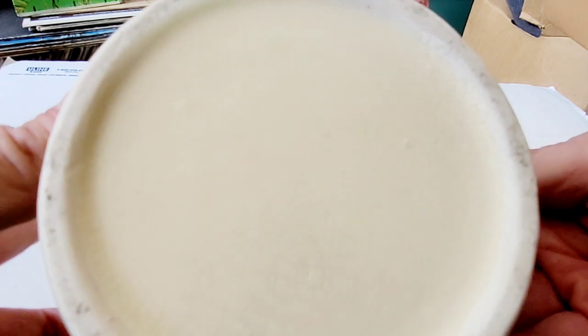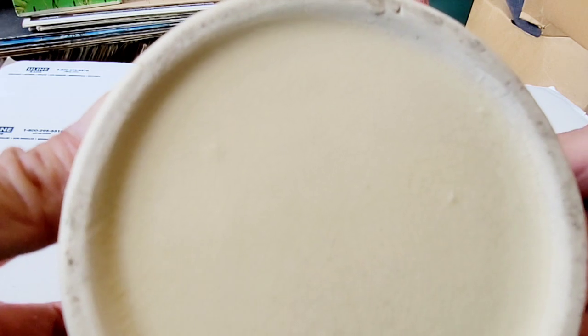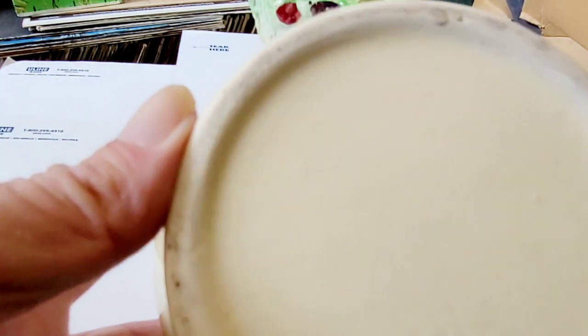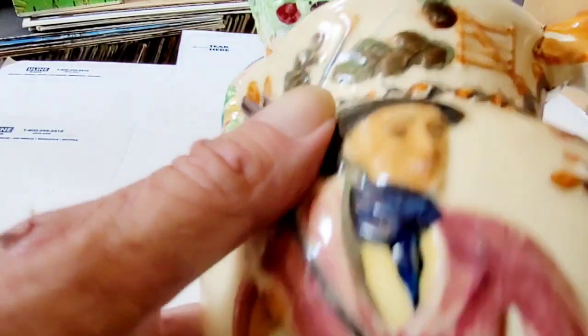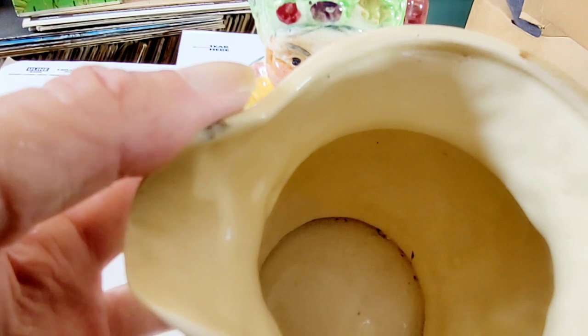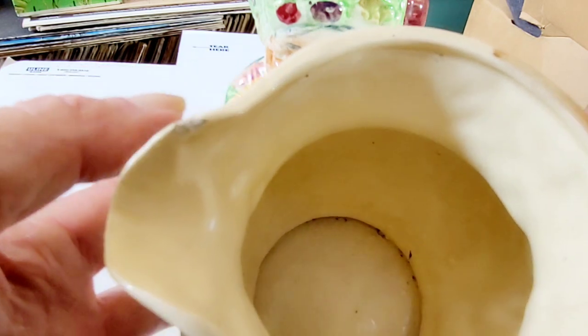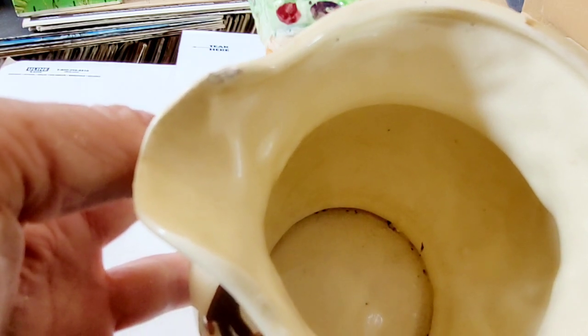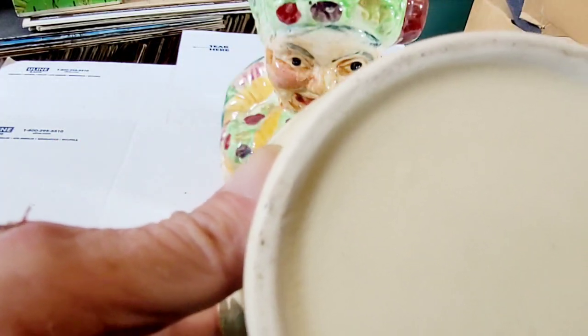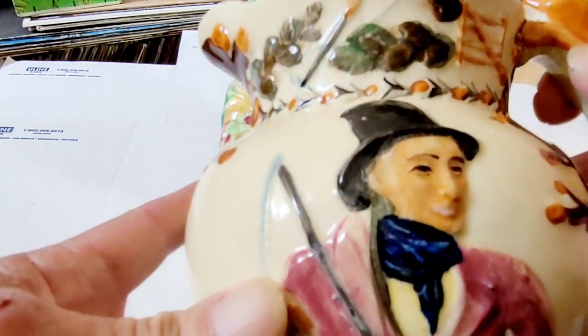It could be a replica, or it could be from a small manufacturer, but I don't think so. Again, it's spider webbing all on the bottom here, which indicates it is quite old. Now, back in 1891, England started making potters — both local and imports — stamp all their pottery, made in England. But this one doesn't have it. It's just beautiful.